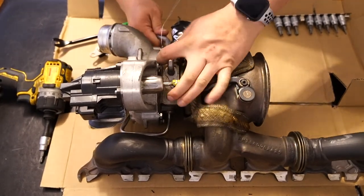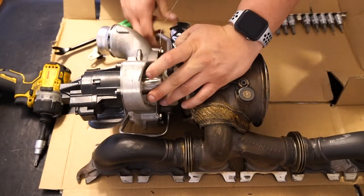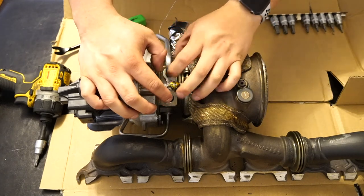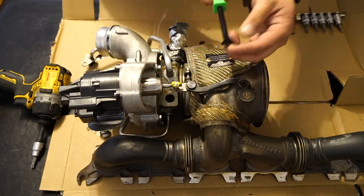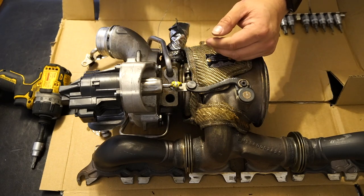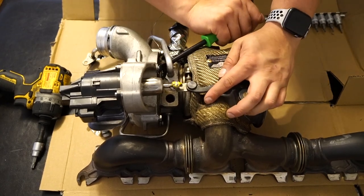Now here we have the turbo that we took out — this is a Burgess GC, with a very familiar stock housing style design. We have to remove all these lines — this is a coolant line and I usually like to wiggle them to get some give, so I don't have to pry it or anything. Most of the time they'll come out; sometimes you have to use a little force. You can also use door panel removers — these work really well for this.